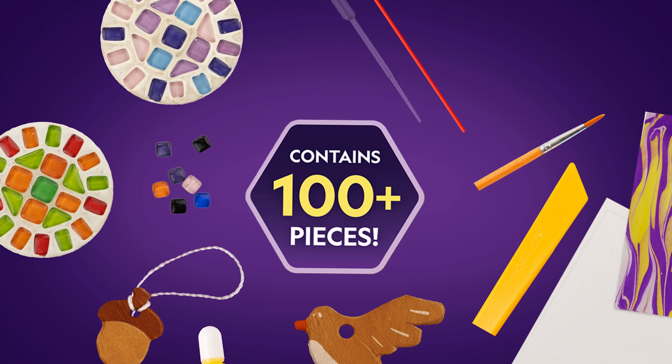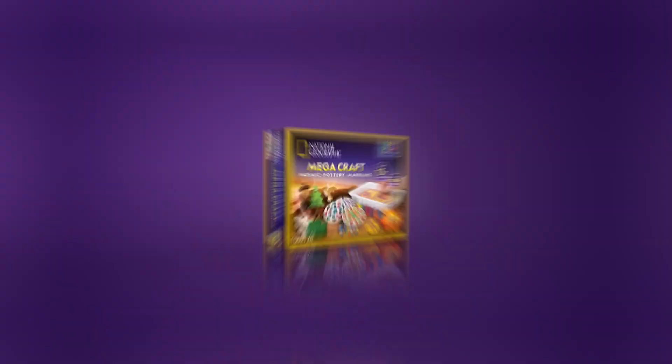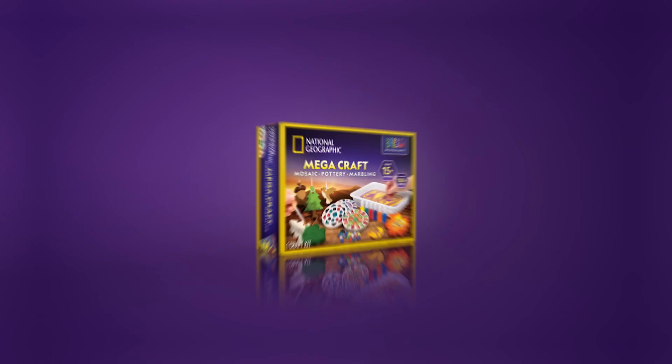And the learning guides teach you all about paint, mosaics, and pottery. This exciting kit has over 100 pieces and more than 15 activities. Get creative with the Mega Craft Kit today.